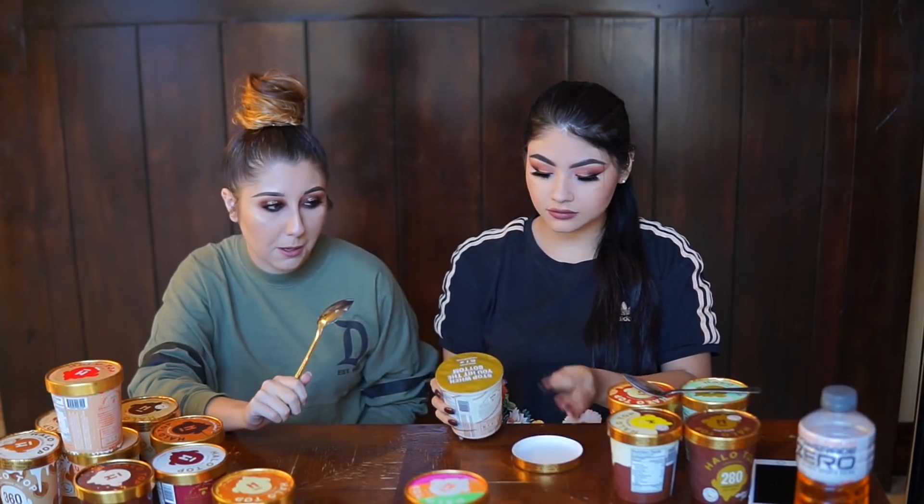Caramel macchiato. And this one doesn't have that weird graininess. Also, one of my least favorite flavors from Halo Top is vanilla, because it has that really powdery flavor and texture. I've never tried this one. It's not as strong as coffee. It's like... I got really nasty after today.